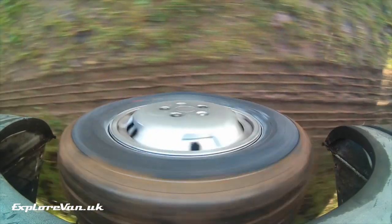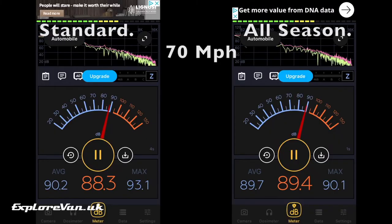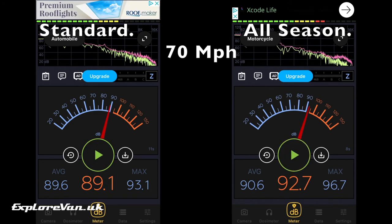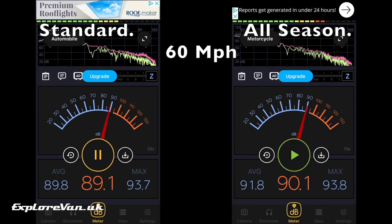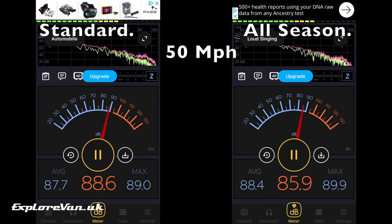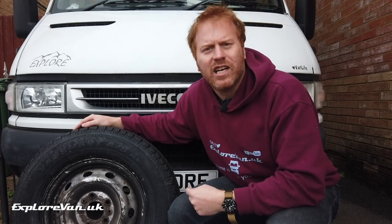Then the fun bit of taking them out for a test drive where first impressions were pretty good. Looking at those noise measurements: on the left the standard tyres, on the right the all-season tyres. First at 70 miles an hour, the all-season on average one decibel louder. At 60 miles an hour both are louder than at 70, but the all-seasons are now two decibels louder. And at 50 miles an hour the all-seasons are only an average of 0.2 decibels louder. Realistically the slight increase in road noise is not noticeable and the extra grip makes it well worth it.